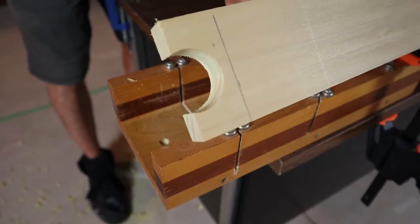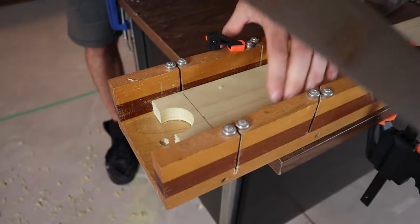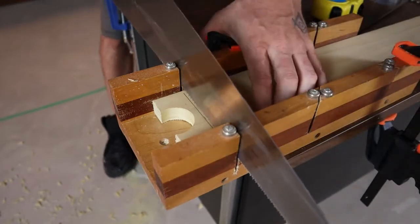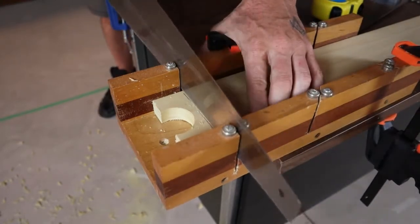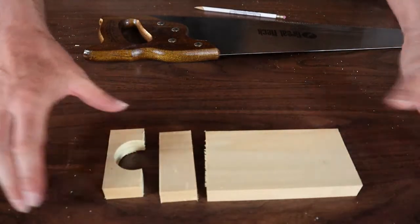Now that you've got your hole drilled, go ahead and cut that off. I'm just going to use my miter box here because it works and it's convenient. So now, if everything is going according to plan, you should have three pieces that look something like this.